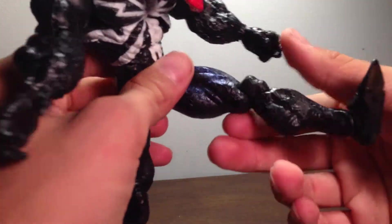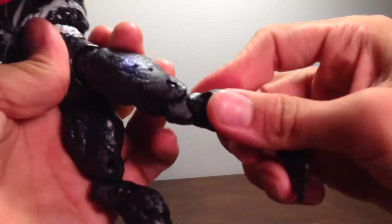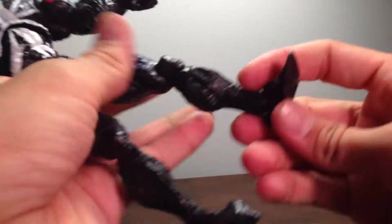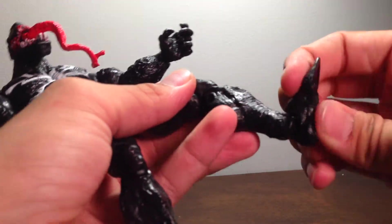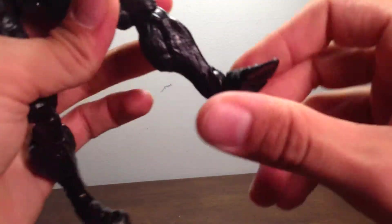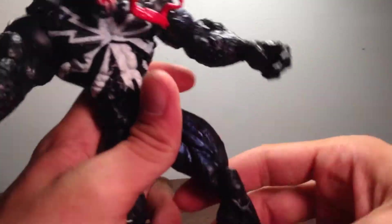Legs moving forward and moving outward, thigh swivel, double ball-jointed knees, no calf rotation sadly. Ankles moving forward, moving backward very far as well, and of course beautiful ankle pivot and toe articulation.